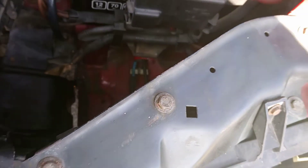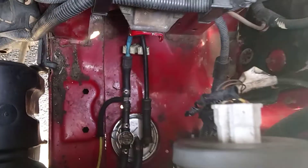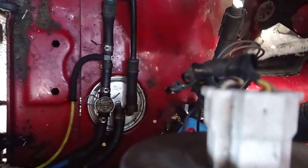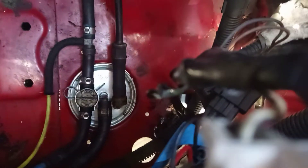Hello, here's a very quick video on how to change the fuel filter on a Volkswagen T4. This is the 1.9 diesel engine and the fuel filter is located just in front of the battery, so disconnect the battery first just in case of any sparks.